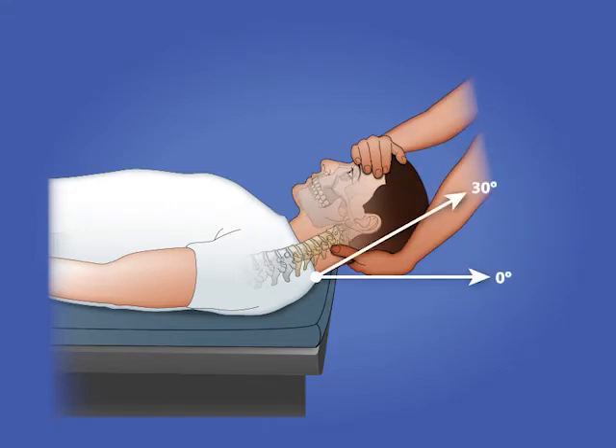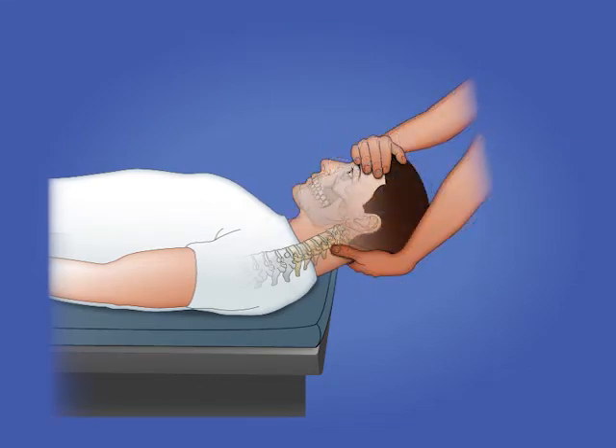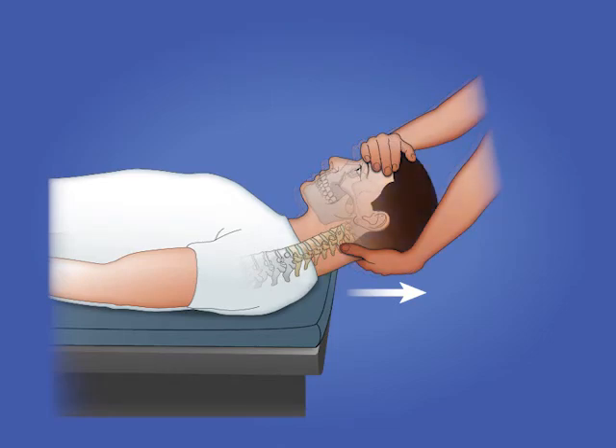Separation in the cervical vertebrae has effects on the intervertebral disc, facet joints, and cervical musculature. As seen here in the angle of pull, tension applied opens the intervertebral foramen and reduces the amount of pressure on the nerve roots and disc.